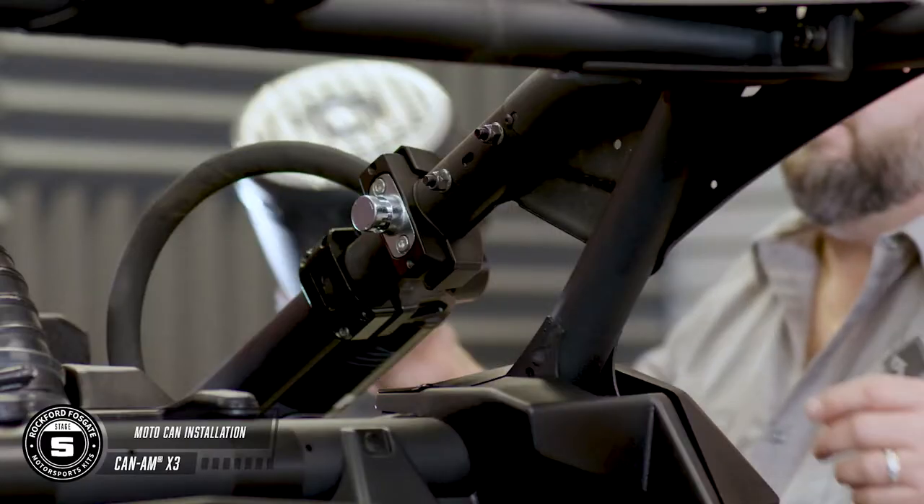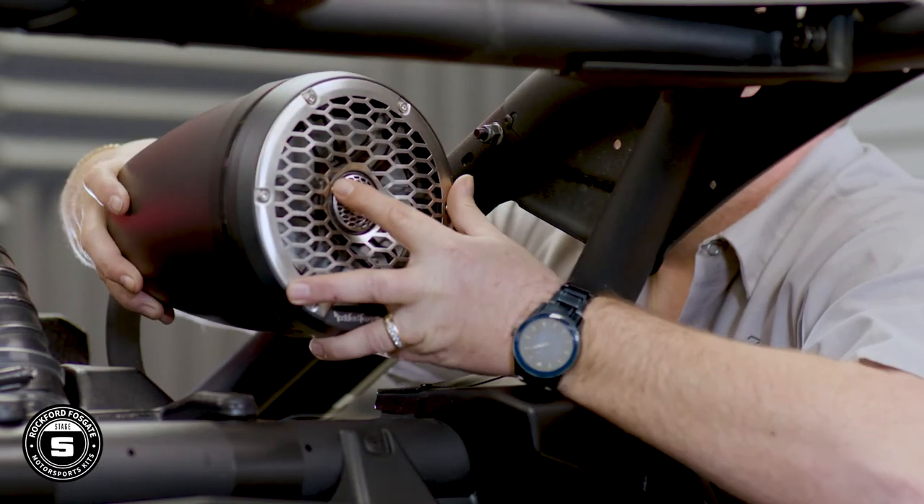It's time to attach your moto-cans. Slide the can enclosure onto the bracket and tighten the bolt down using the provided security torx, and attach your safety retaining door. Now you can plug your wiring harness in.